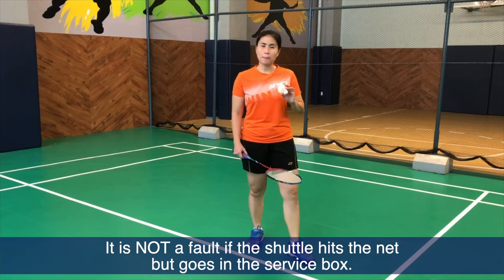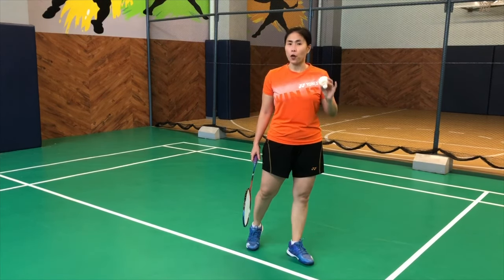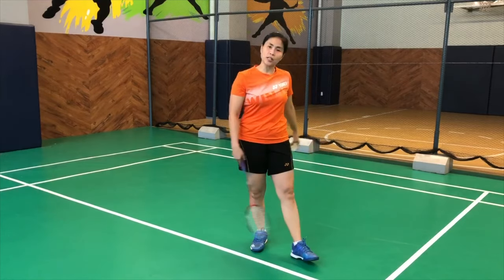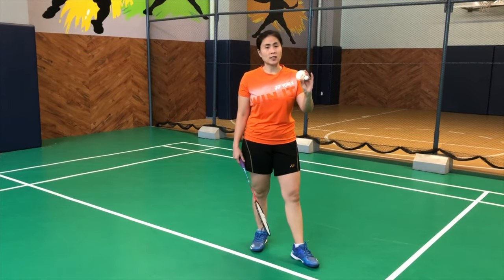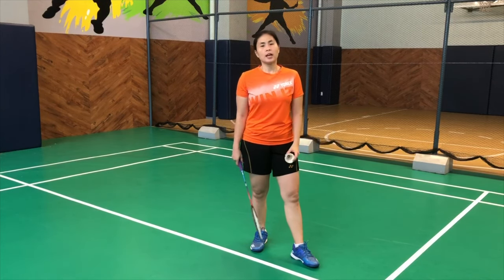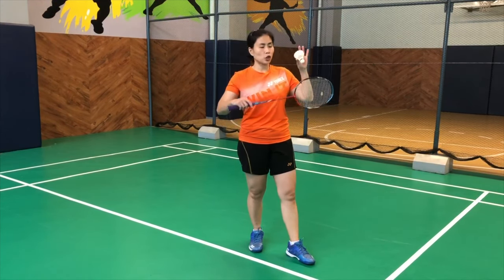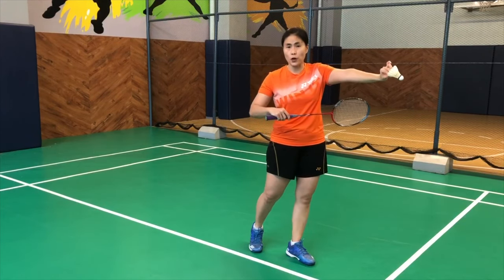Many would ask: what happens if your serve shuttle touches the net? Is it a fault? Well, if it touches the net but goes over and lands in the designated box, then that is considered in. If it doesn't go in the designated box, then it's out or maybe a wrong court. So every time you serve from your left side box to the diagonal left side, even if the shuttle slightly touches the net, that's fine as long as it goes over the net.